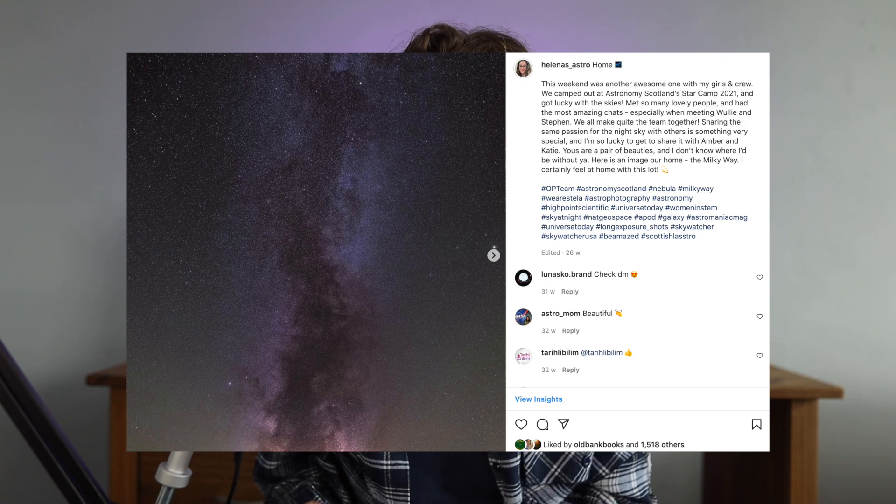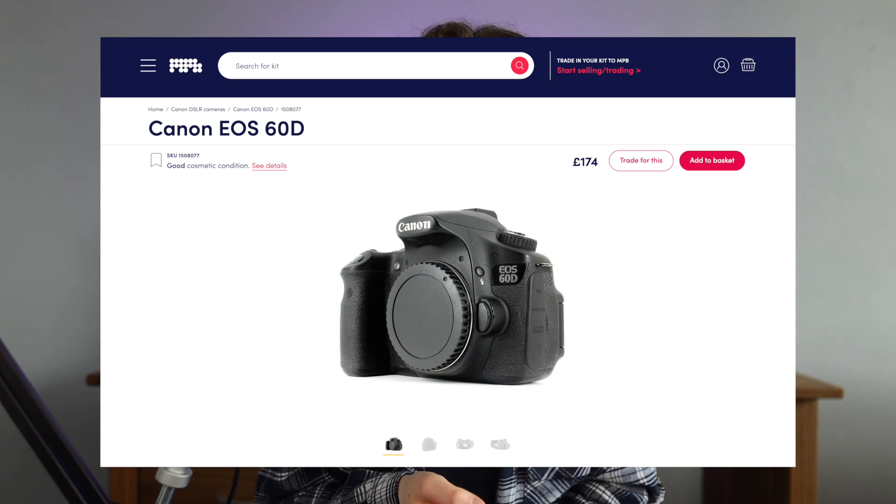The next big thing to talk about is equipment. It's a common misconception that you have to have a tracker to photograph the Milky Way — you absolutely do not. In this photograph I did use a tracker and it allowed longer exposures and more detail, but it is not necessary for starting out. The Canon 60D is a really popular and affordable camera second hand for astrophotography. Modifying your camera to allow more hydrogen alpha onto the sensor would be beneficial for more detail in areas like the Cygnus region, but if you're buying second hand on sites like Astro Buy and Sell, you can often find a modified one for the same price.